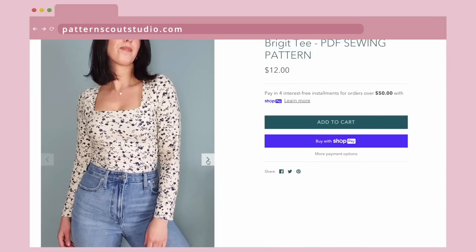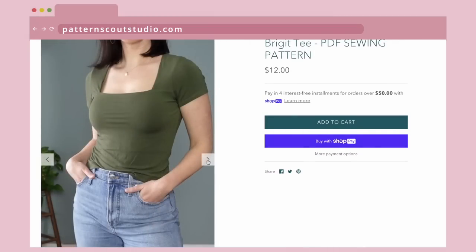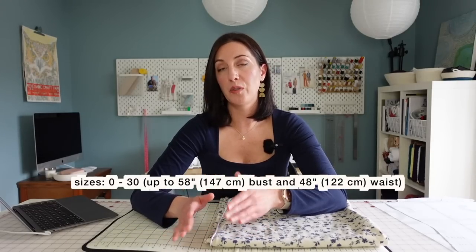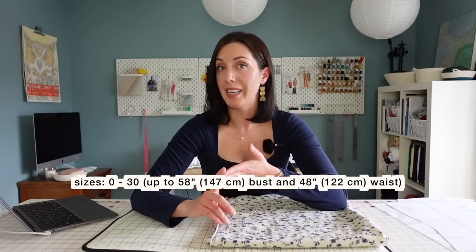The Bridget tee is a square neck tee with a partially lined bodice. The neckline is very simple and clean, finished with no bindings, which makes it really easy to make. It's a project you could do in an afternoon pretty easily. This pattern comes in US sizes zero through 30 with bust cup options for a B cup, a C cup, or a D cup.